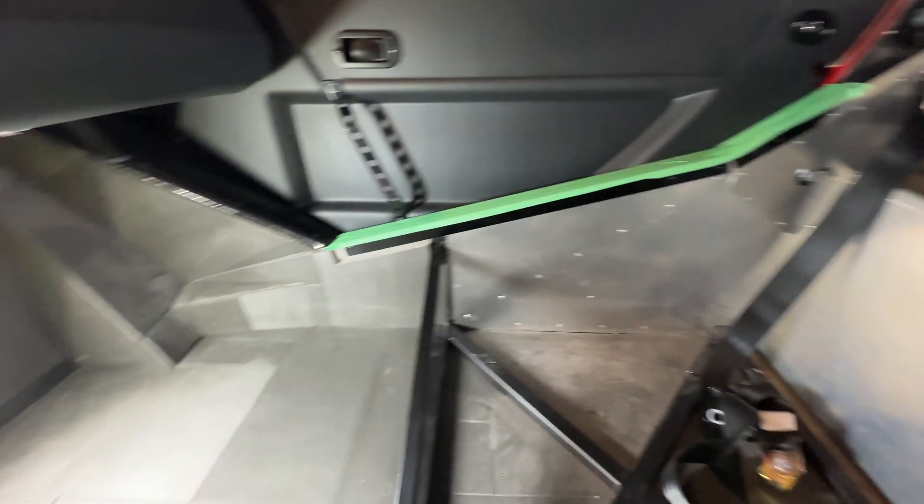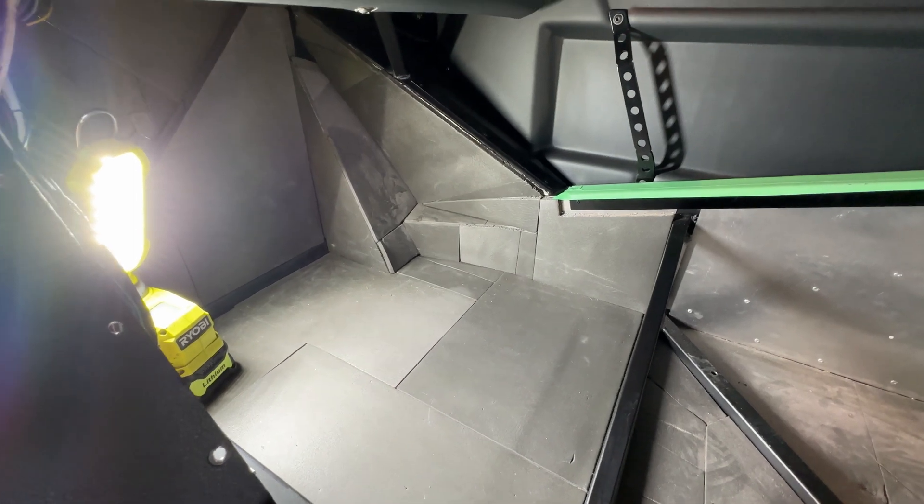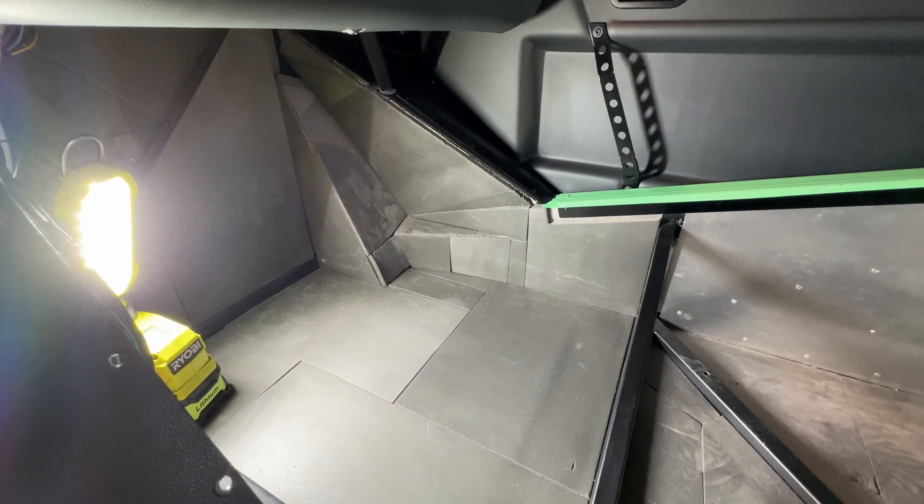For the front footwells I'm going to try to do carpet. I've never done carpet before but I'm going to give that a go.